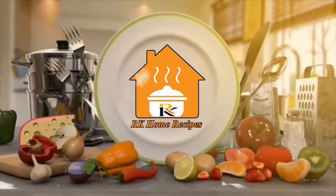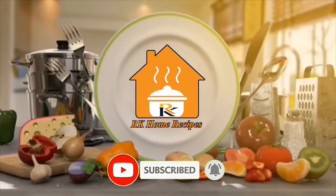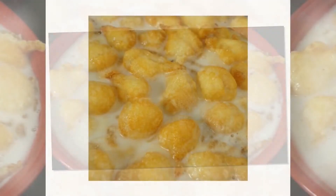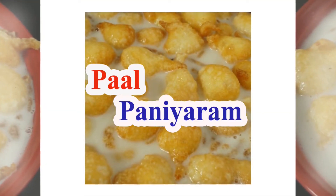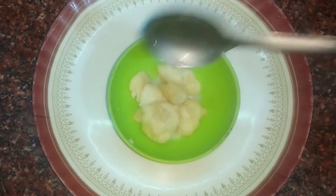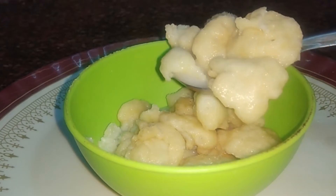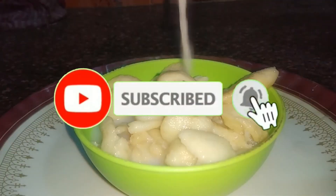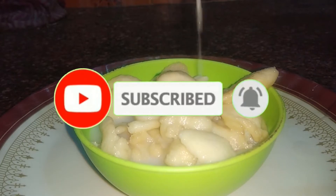Hi friends, how are you? Welcome back to RK Home Recipes. In our kitchen, let's see what we're doing today. If you want to subscribe to our channel, click the bell button. Please watch the video.